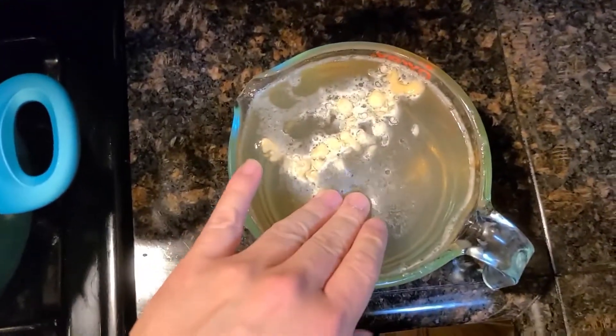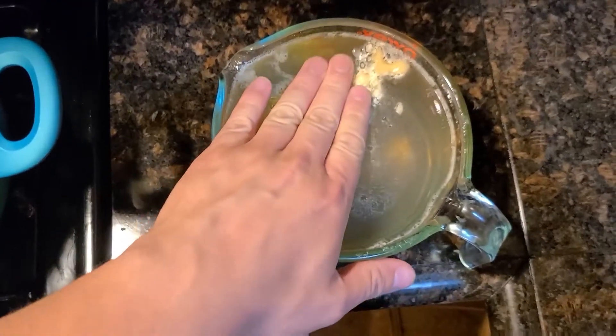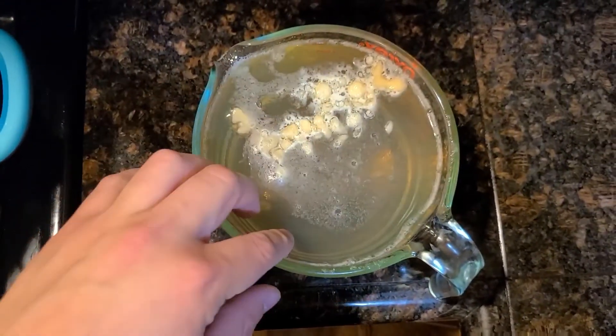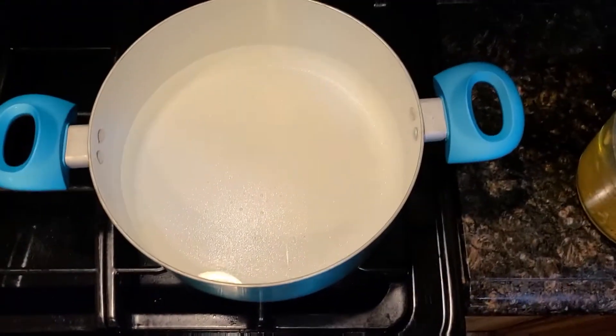So two hours has passed. You'll see it's kind of solid here — you can give it a smack — but it's not quite where it needs to be. You can see it still has these curds in it. So what you're going to do is take a pot and use it to heat this up.